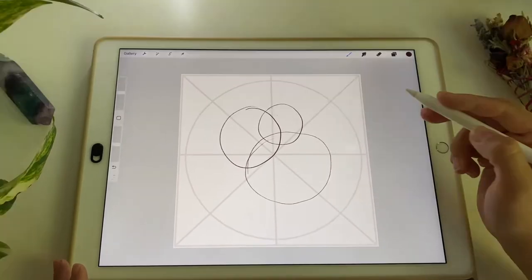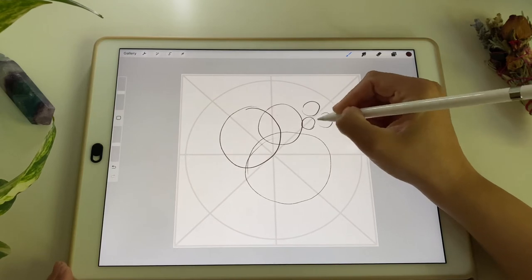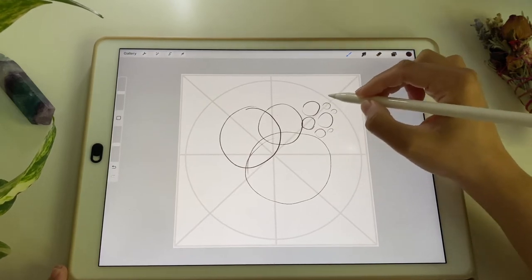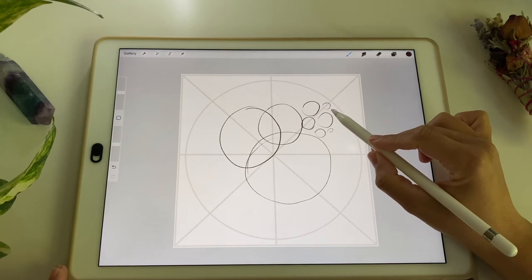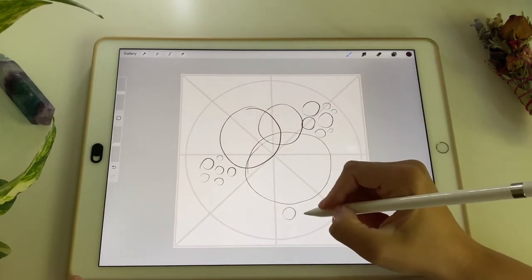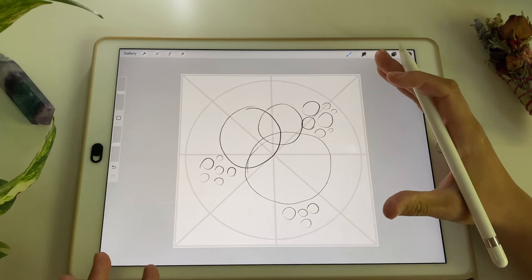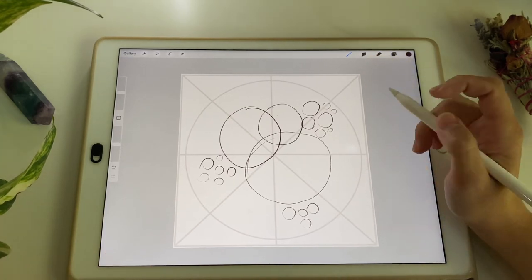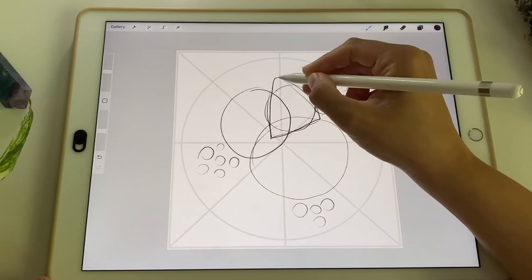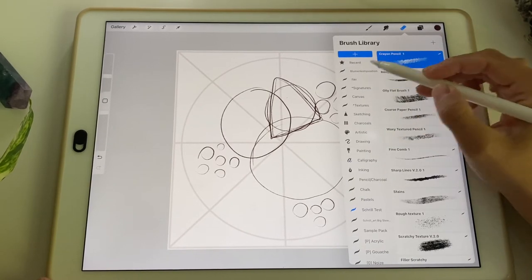Moving from the center to the outside of the canvas, I'd like to have some smaller flowers over here. I'm only indicating that there might be some sort of a cluster, and it's always nice to put something similar at a diagonal — so maybe there will also be something over here. Right now I'm just working on the general balance of the composition.